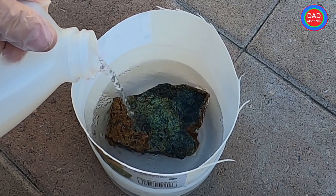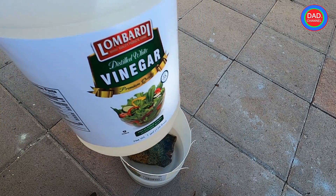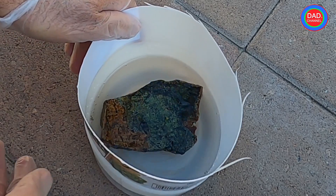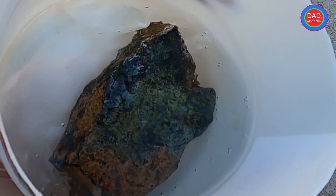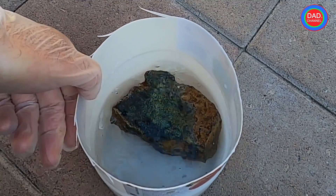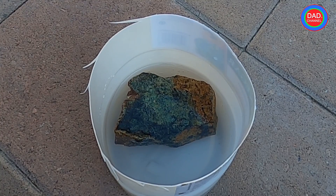I completely immersed the rock under white vinegar. I'll leave it for a few minutes and see what happens — I'll keep the camera rolling so you can see. I can already see some bubbles coming out. It will take about 24 hours to remove all the dirt and stuff, but I'll be back.